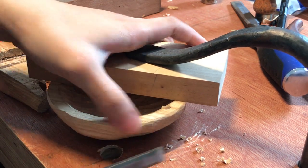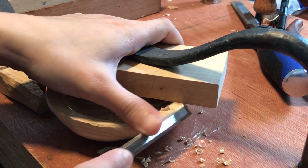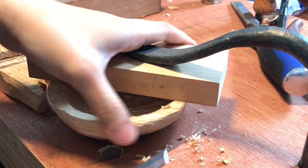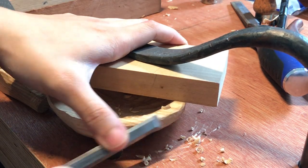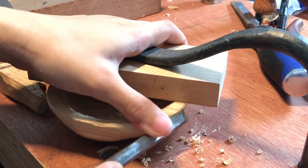You could grab 80-grit sandpaper and sand this whole thing down. But I much prefer to just chisel it down so I get that clean finish that matches what I've been going for on the rest of this bowl.